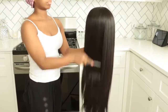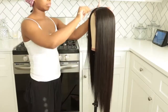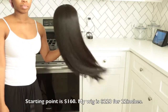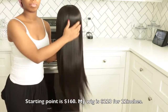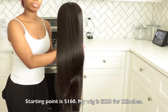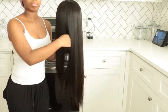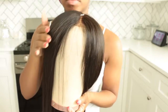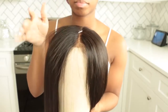I feel like the quality of this hair is pretty nice for the price point of $160. This is not a $400 or $500 wig, and I noticed that this $160 wig has way better quality than some of the wigs I've had that were $400 or $500 — I'm being 100% honest. This is a really really nice wig, better than some of the more expensive wigs I have.